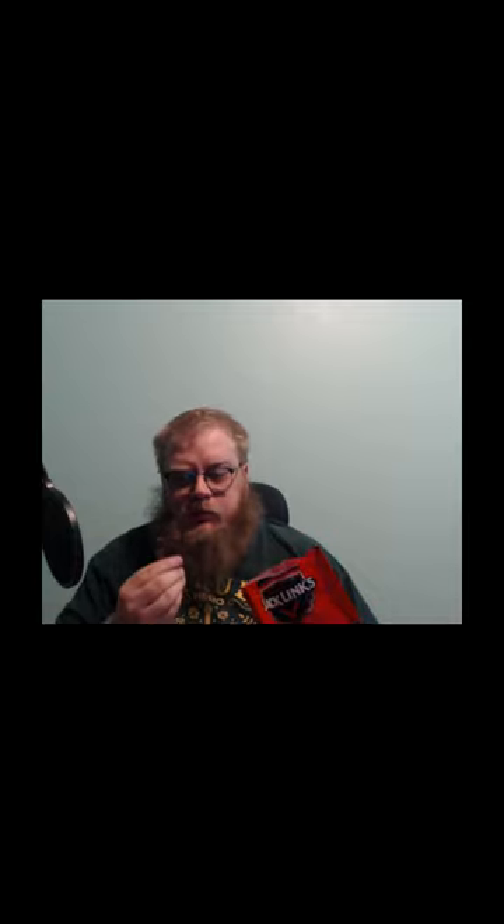First of all, smells delicious. It's thick, hearty. Tastes amazing. 10 out of 10, I'm going to eat this whole bag over a week. Give it a shot.